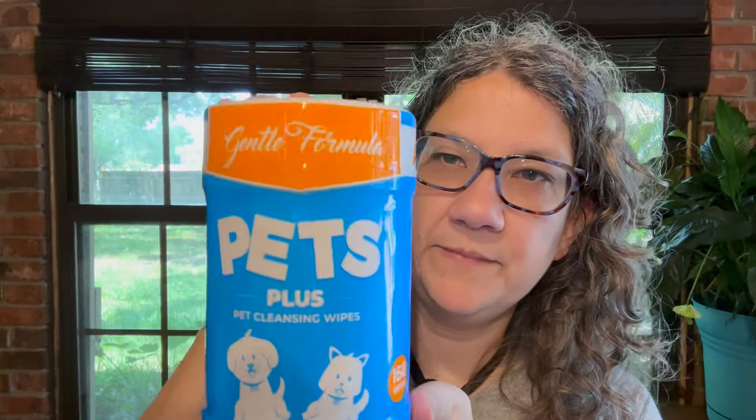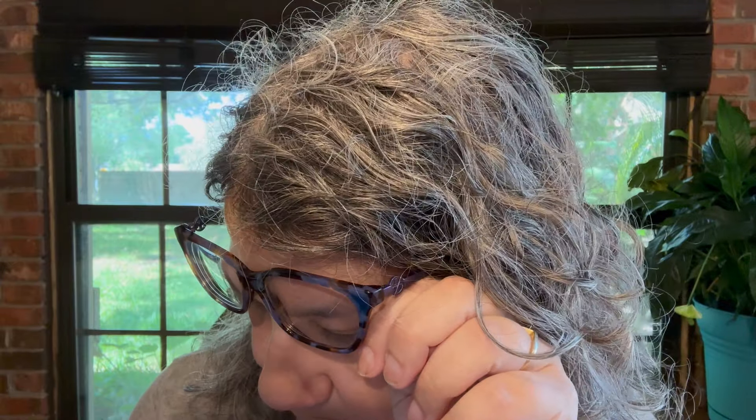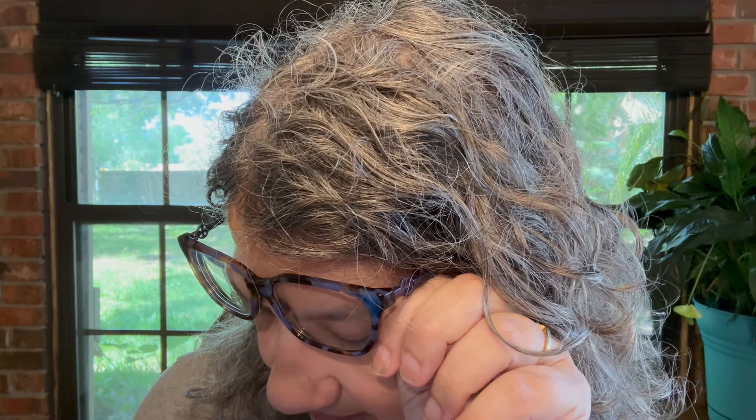I found the pet wipes — Pets Plus pet cleaning wipes. There's 160 in here for $1.25, which is pretty good. It says for gently cleansing your pet's skin from everyday dirt and odor, and safe for cleaning pets' face and ears. Those are good.